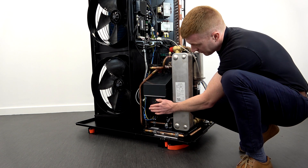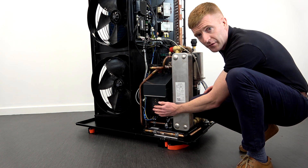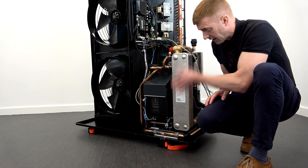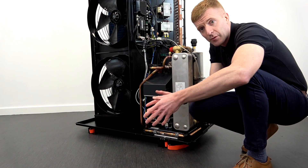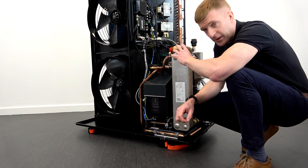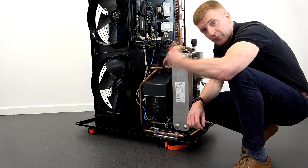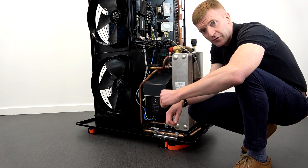You've got your inverter here because it's a variable speed compressor, and this is refrigerant cooled for higher efficiencies. Your condenser is at the front of the unit. The heat energy absorbed by the evaporator will be compressed by the compressor, brought back over here, and then rejected into your heat transfer fluid — which is the fluid between your indoor and outdoor unit.